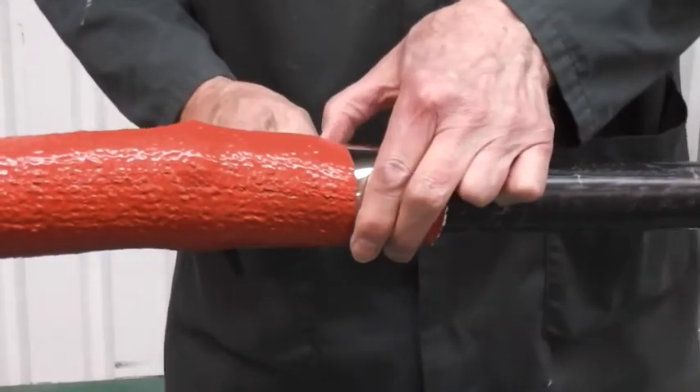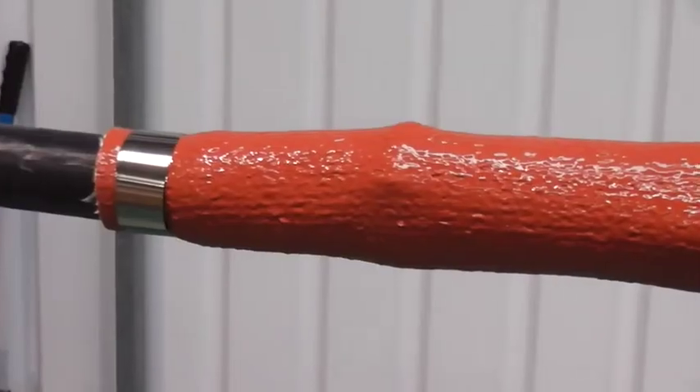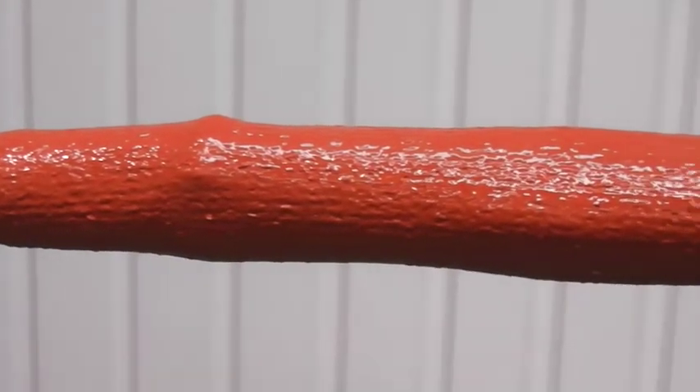We also have fire resistant joints which are very similar but incorporate mica tape. The joint is now complete.